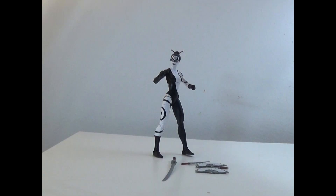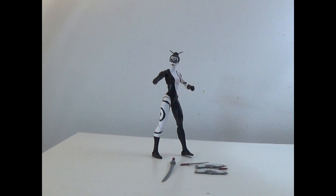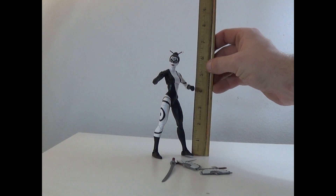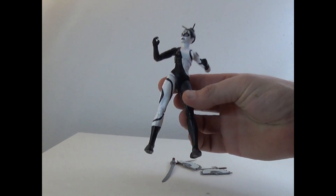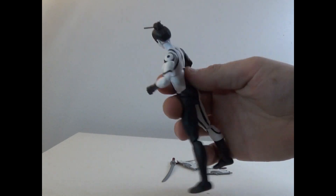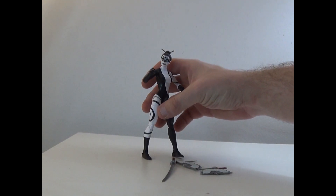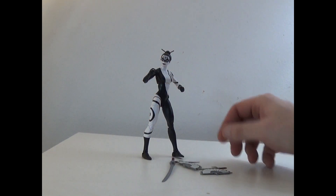Alright, and here she is out of the box. As you can see, it comes with some extra hands and a lot of accessories that we will check out momentarily. I just have to grab the ruler really quick - I completely forgot to do that. She comes in at six and a half inches tall. The paint job is kind of generic, but the face mold and everything looks great, even with the little chopsticks for the hair. Very good all around.